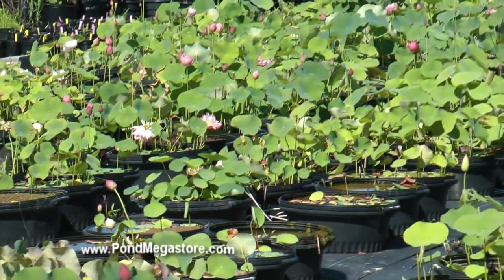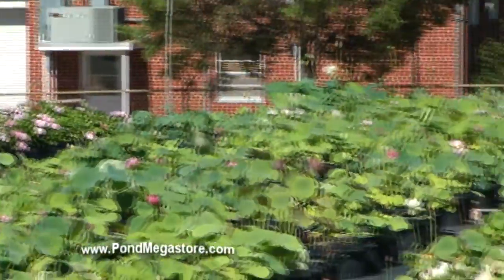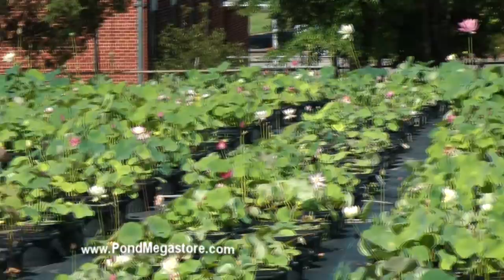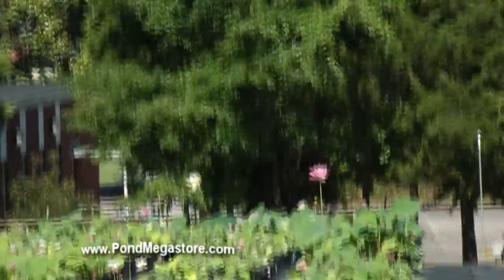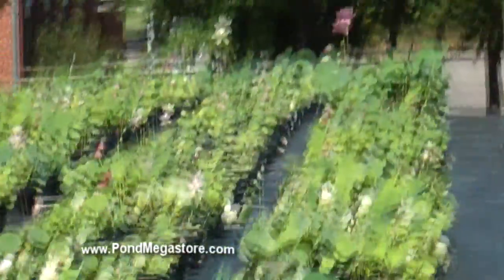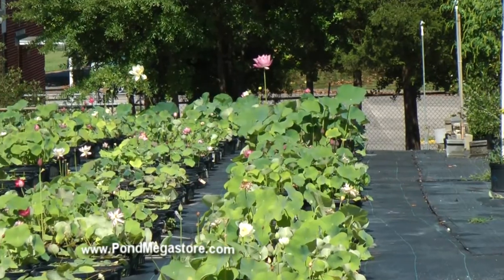To me, six is a good number of reps, so I decided to have six plants. We found this new container which we call the squat pots. It's a seven gallon container — seven and a half — and it's a nice looking pot for Lotus.